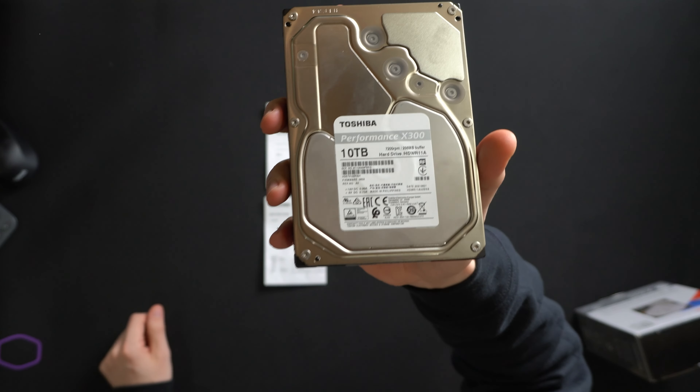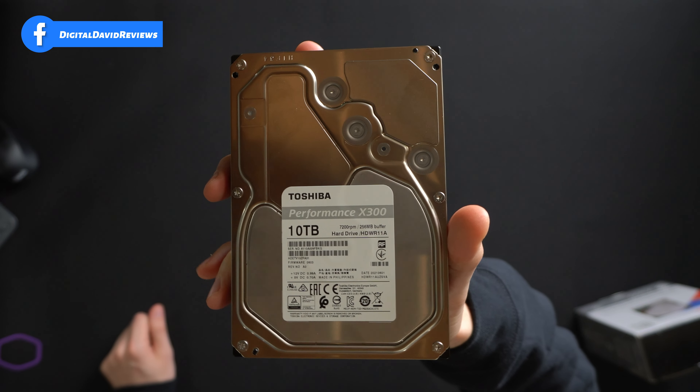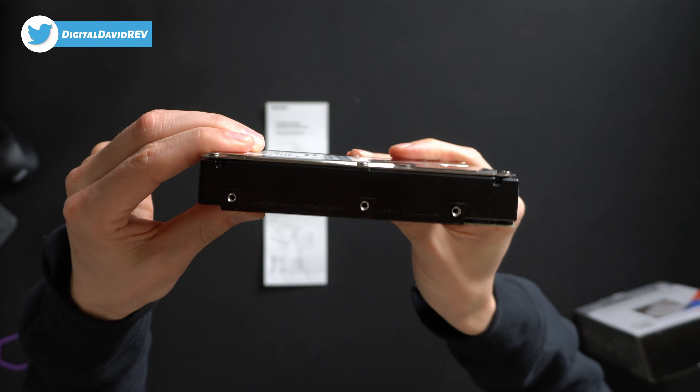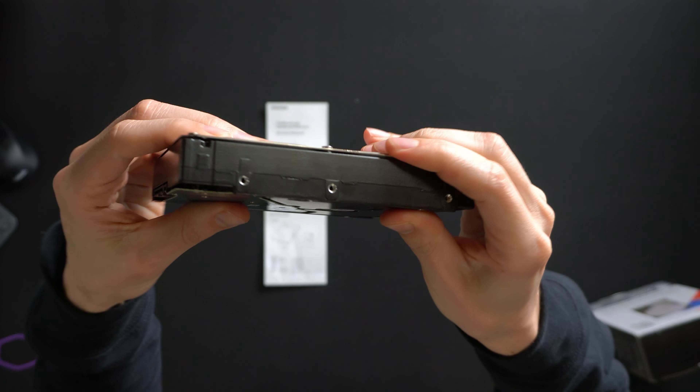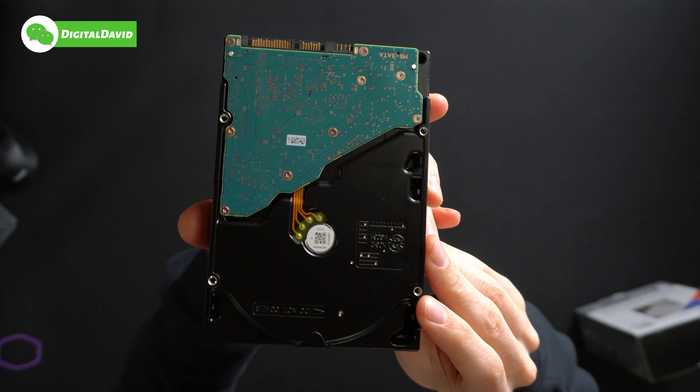Next, you can see the drive itself right here. Everything looks great — very heavy. 10 terabyte drive, 7,200 RPM. We already talked about those specs. Let's look at it from every side and angle so you can see it up close, and here it is from the back side.